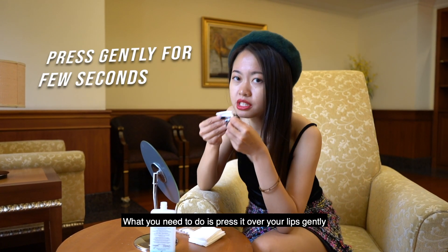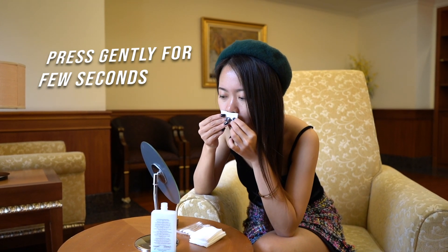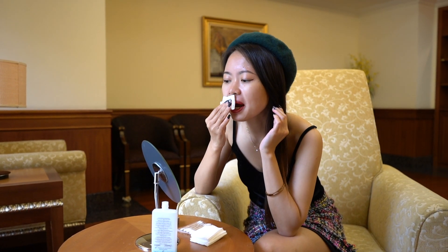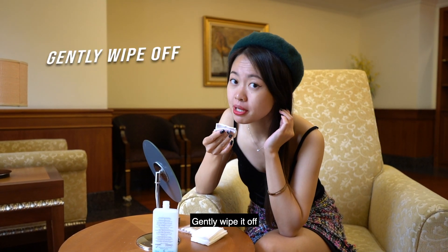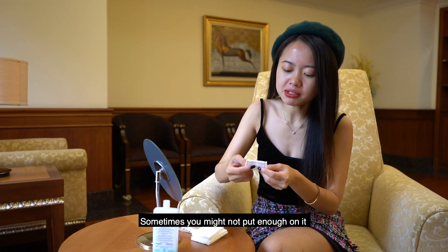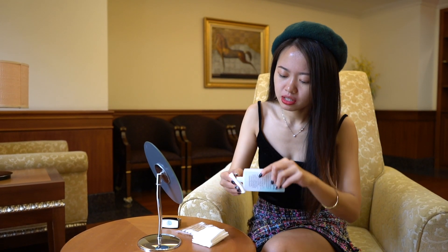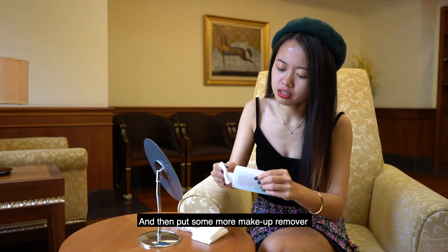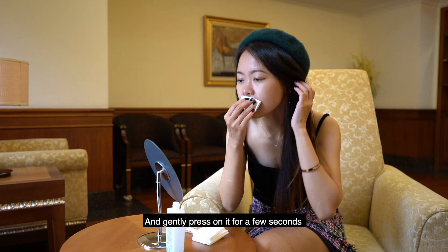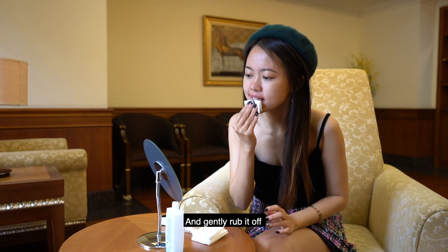What you need to do is press it over your lips gently for a few seconds, and then gently wipe it off. Sometimes you might not put enough on it, so you might have to turn your cotton pad and then put some more makeup remover and gently press on it for a few seconds.